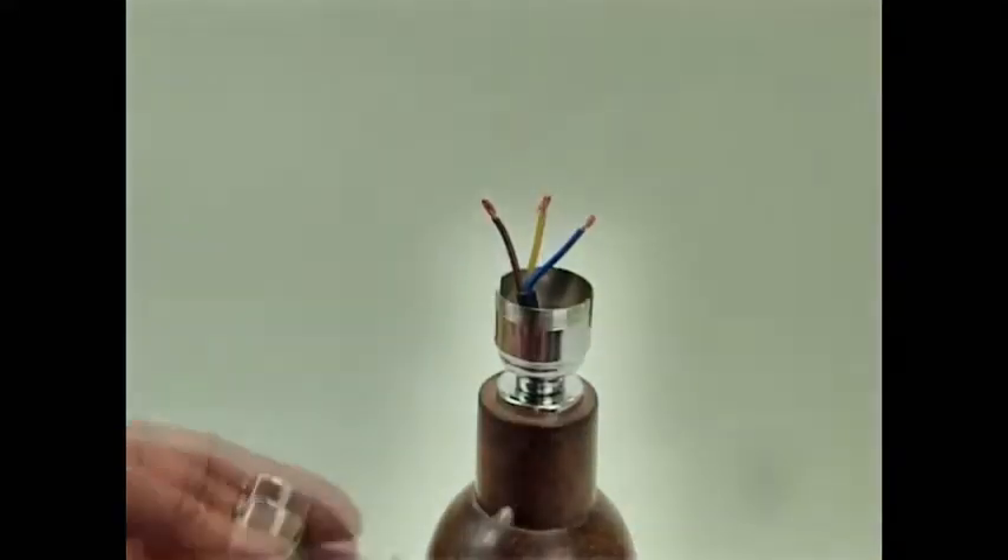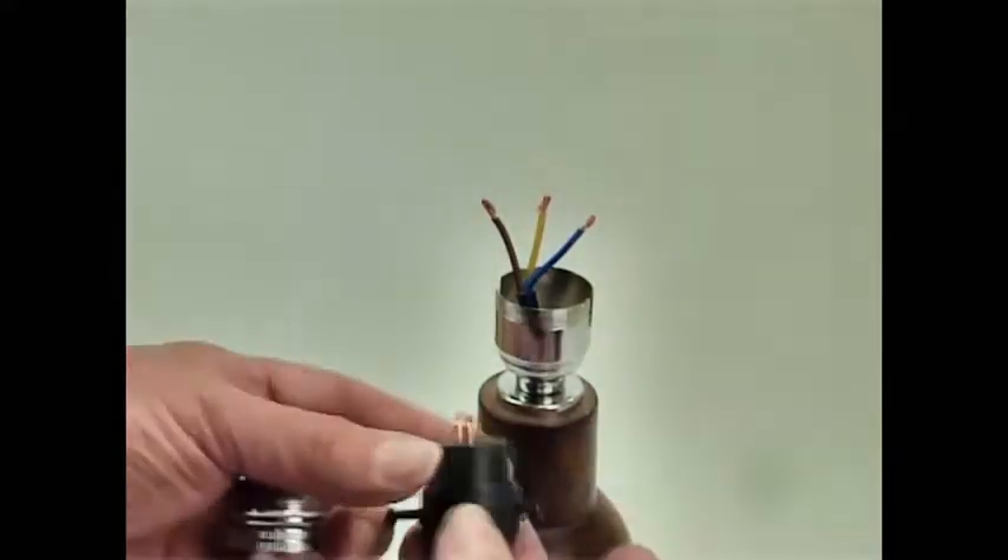Hi, I'm Martin from Lamp Spares and this is another in our series of product videos from LampSpares.co.uk. This is going to be the wiring of an S-Lily safety switch lamp holder.